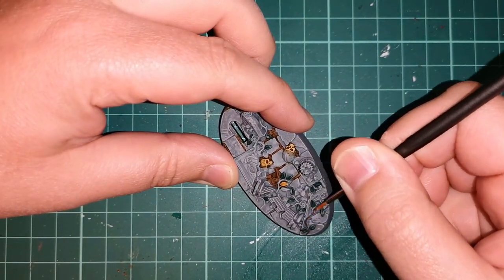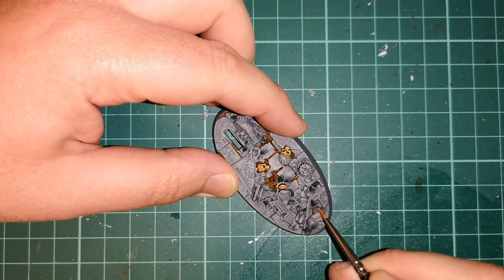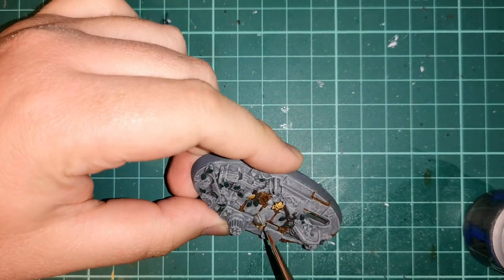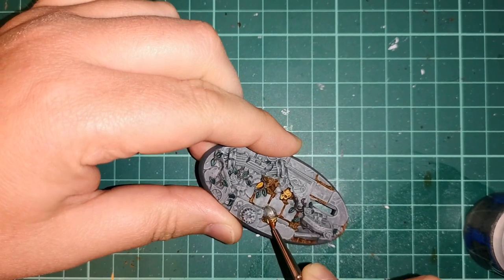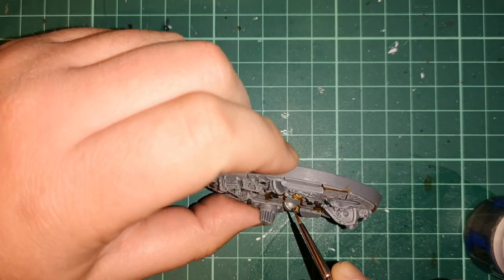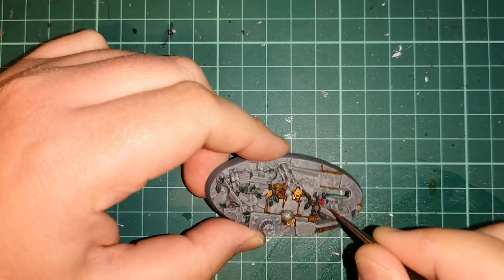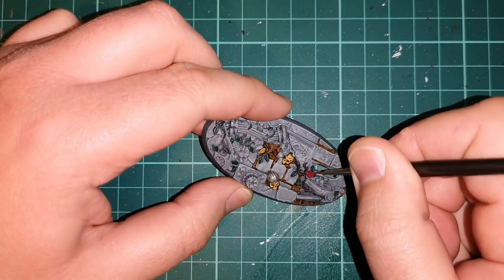Then using Dryad Bark picking out all the vines — you can do this with greens if you wanted to; there's no real right or wrong way of doing this. Then using Iron Breaker I'm going over that helmet for the skull — it gives it a nice metallic look, and you can use Nuln Oil over the top of it which breaks it up a lot more. You can also paint the roses Mephiston Red, or do them yellow or pink or even purple, tying it to your army colours.